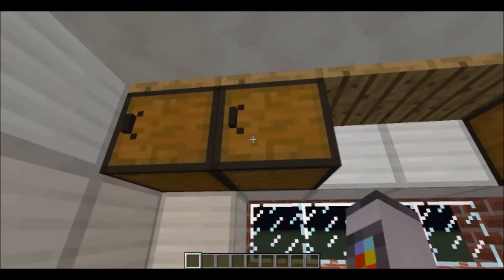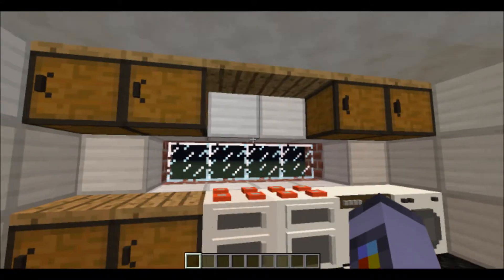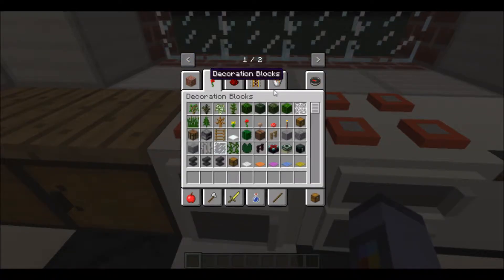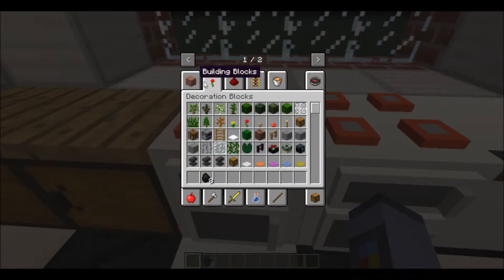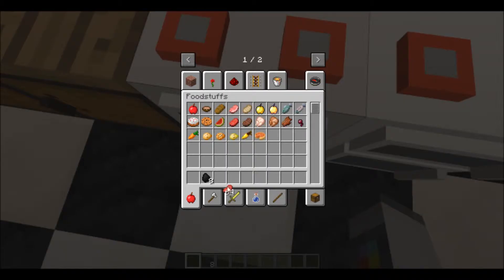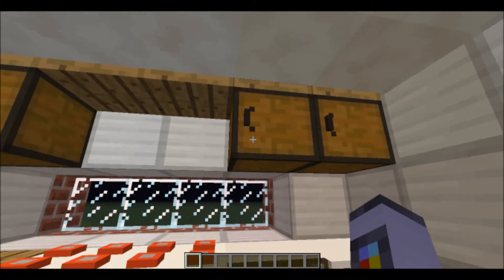We also have these cupboards, which are basically chests, but I think they look better. This is the cooker. What the cooker does — if we get some coal and some foods — you can put two different things in each slot. It's basically a furnace that has two slots. If you've ever played Tekkit, it's like the electric furnace. I've forgotten what it's called because I haven't played Tekkit in ages.